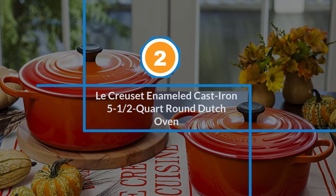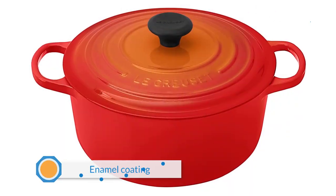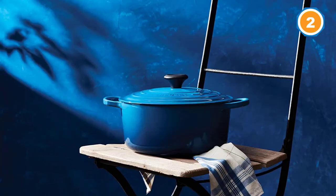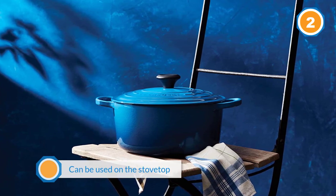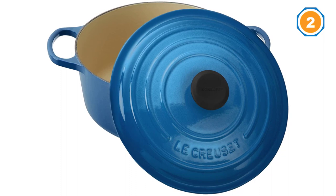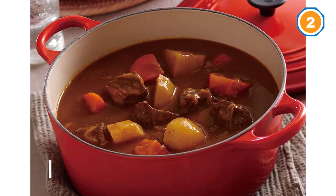Number two: Le Creuset enameled cast iron five-and-a-half-quart round Dutch oven. This pot is an all-around winner but comes with a steep price point. It has an enamel coating so you can cook anything in it, and like most Dutch ovens it can be used on the stovetop or in the oven. The knob is either metal or a composite material that's safe to 500 degrees Fahrenheit. Le Creuset Dutch ovens come in a wide variety of colors to mix and match with anyone's kitchen decor. Like other cast iron pots, this one is heavy — it weighs just over 11 pounds.